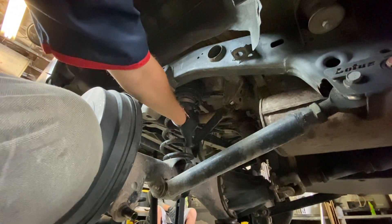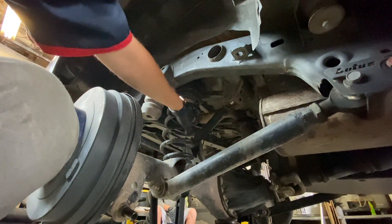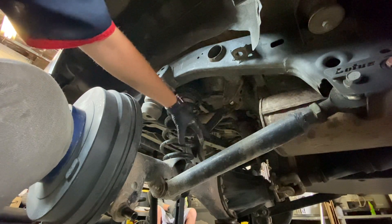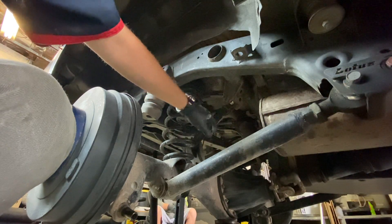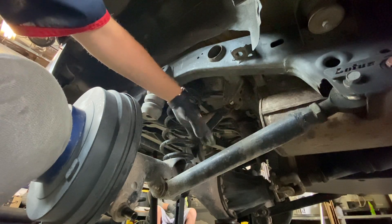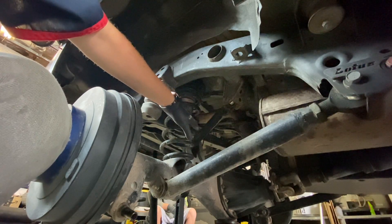Before dropping the axle down by removing the coil springs, make sure nothing gets strained, stretched, or broken. Start by releasing the ABS sensor wires from their clips and ensure all the lines in the area have plenty of freedom so nothing breaks.